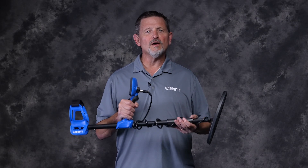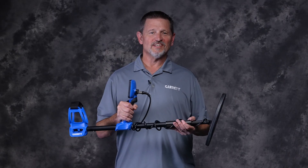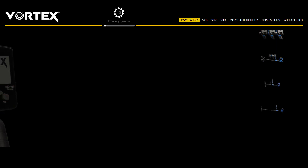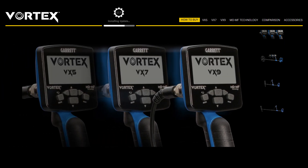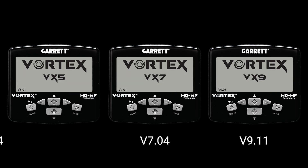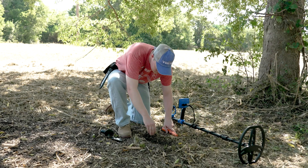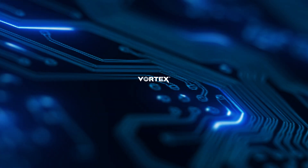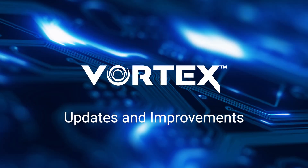Garrett has released new firmware updates for all three Vortex detector models. As always, these updates are free and available for download using your Garrett updater software. On screen, you will see the firmware update available for each of the Vortex models. Each Vortex model will benefit from significant firmware improvements.